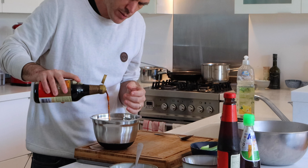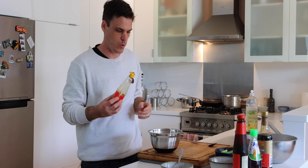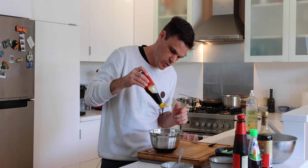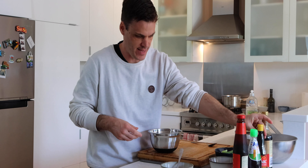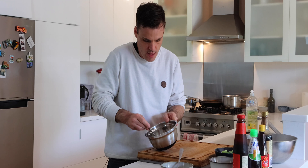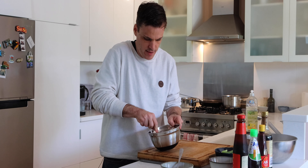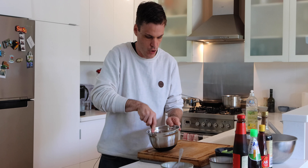Two tablespoons of soy sauce and one tablespoon of dark soy sauce. If you haven't got dark soy sauce then you can use kecap manis — that will work — which is Indonesian soy sauce. And that is it, that's our dressing made. Just give that a mix. The palm sugar will break down when it goes into the pan and you apply the heat, but if you just press it and give it a mix then that will be good to go.